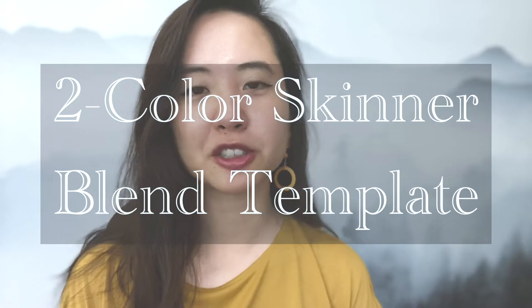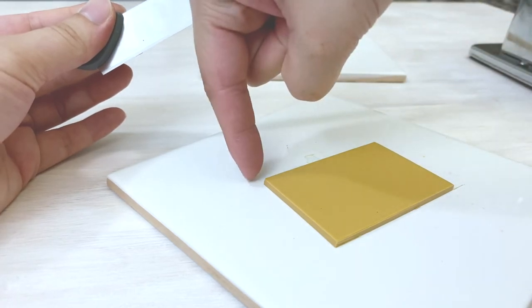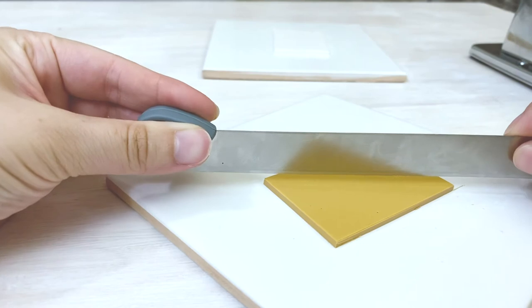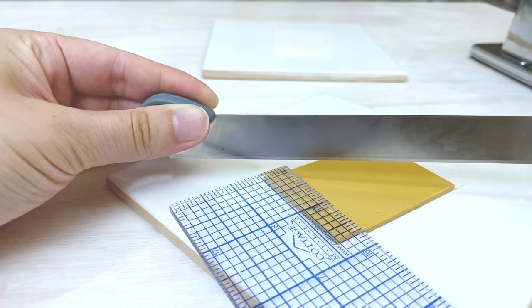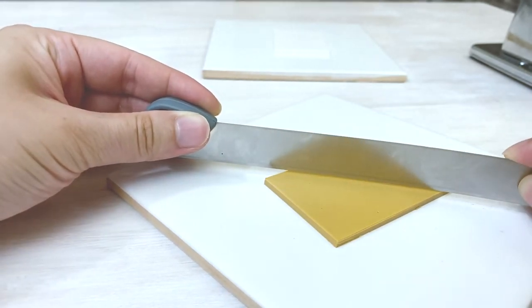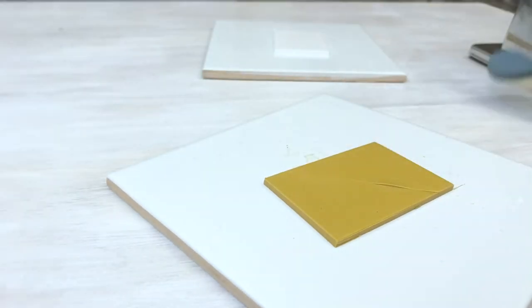Let's go over the two color Skinner blend template. To do a two color blend, you want to use a tissue blade to cut diagonally across each sheet to create two right triangles. If cutting corner to corner, you can get a more subtle end result. However, I usually prefer to offset it by half an inch or so for a more dramatic effect. This will leave some of each original color at the end of each completed blend.